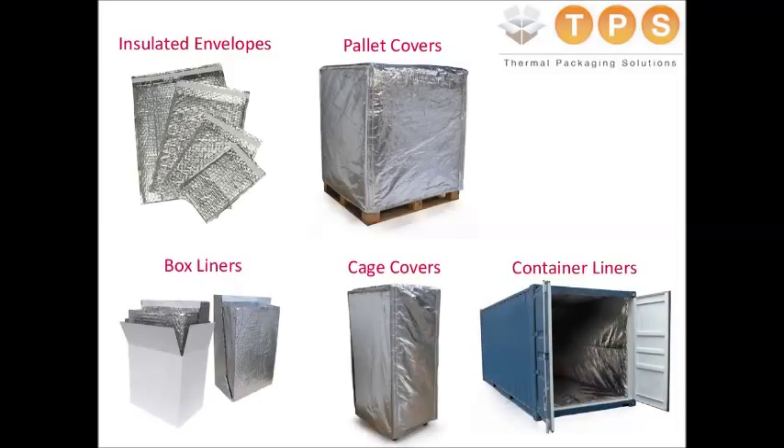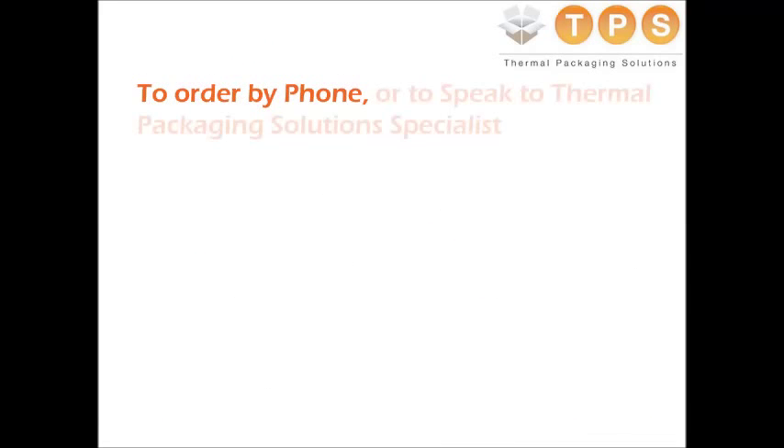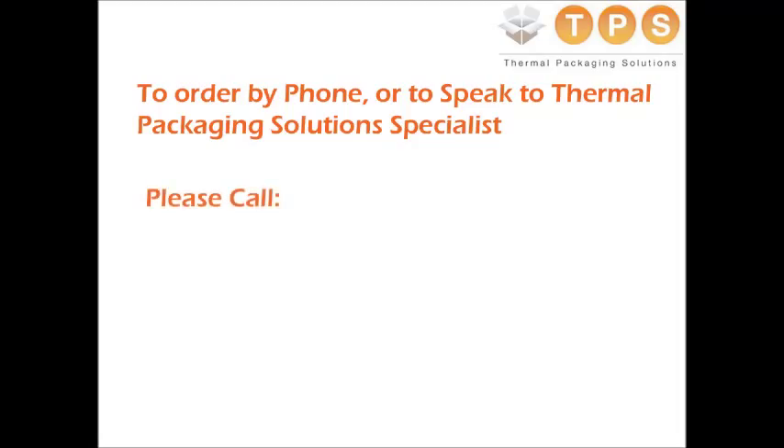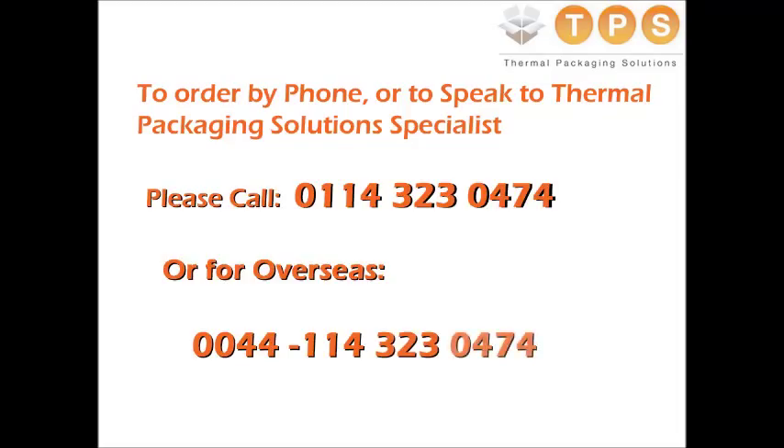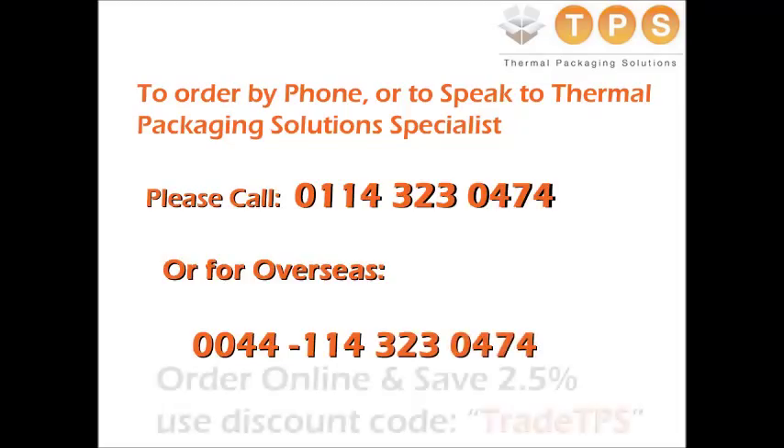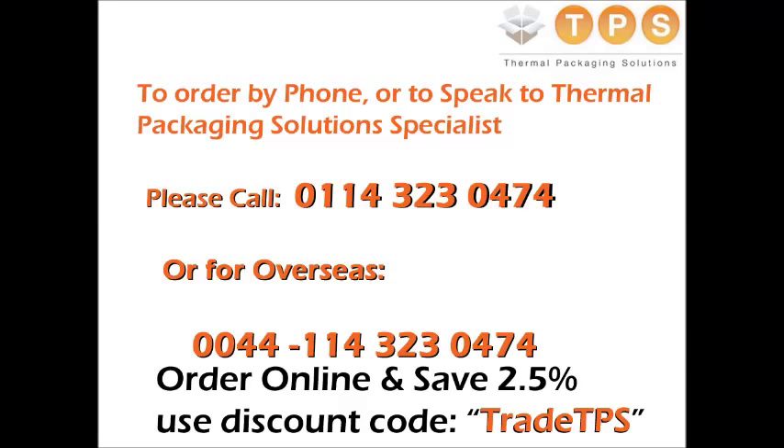To order by phone or to speak to a thermal packaging solution specialist, please call 0114 323 0474. The TPS trade promise: the fastest and easiest way to order your solution is online, which is why you can now save even more. Simply enter 'trade TPS' at the checkout for a further 2.5% saving from our lowest online rates.